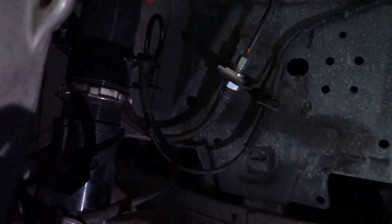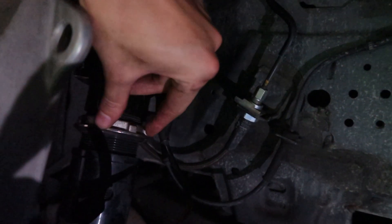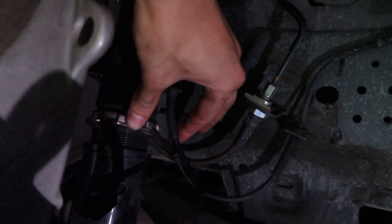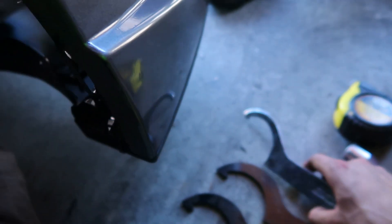If you guys don't know how to adjust coils and you have BC coilovers: to raise the car, first you gotta unloosen this — this is like a lock right here, the bottom one's a lock, so make sure to unloosen this first. Then once it's loose you're pretty much good to go. There are two notches up here. The top one is to lower the car — you go left to lower it — and then this bottom bracket, the smaller one, you go right.